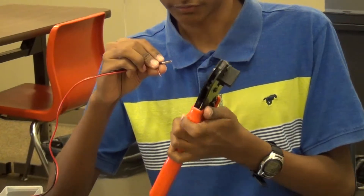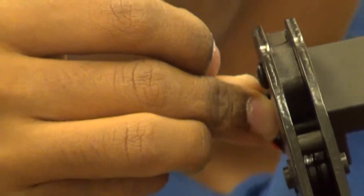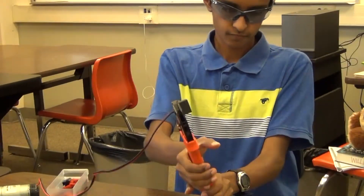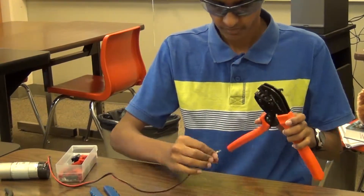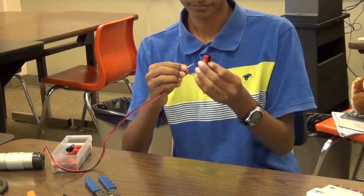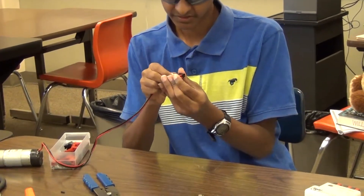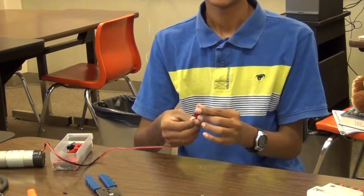Then move on to the second hole — put it in the second hole and crimp a second time. Now this connector is ready to be slid into the PowerPole connector. Just slide it in and force it until you hear it click, and that's when it's done.